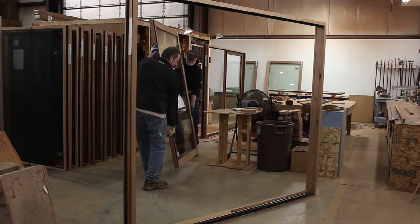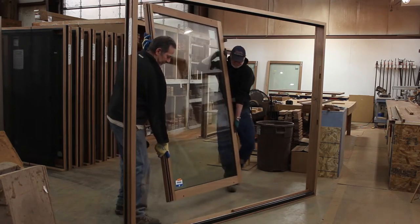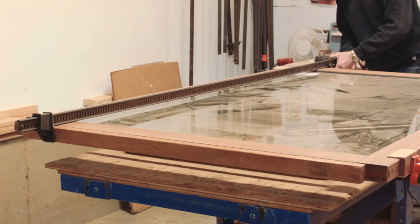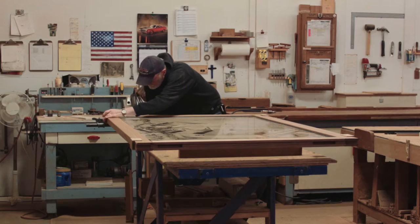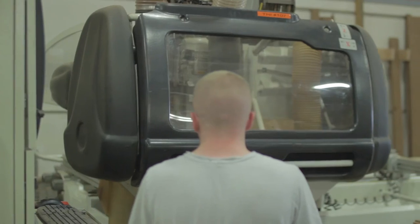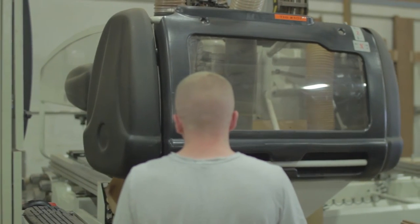At the Acorn Deckhouse Company, making mahogany sliding glass doors takes more than skilled labor. You need to have a dedication to detail. This meticulous process begins on the CNC machine, which pre-cuts the mahogany rails and stiles, the top and bottom pieces, to the exact customer specifications.